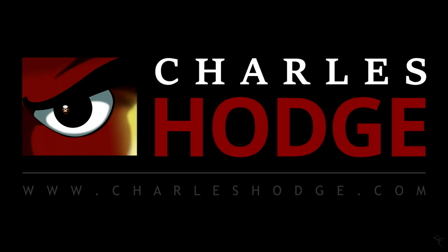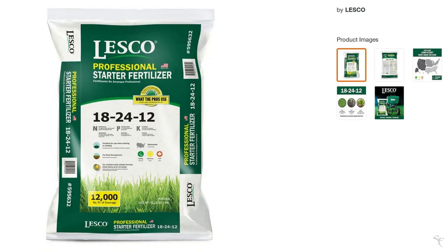I'm going to use the numbers on this bag to plug into the calculator. I like Lesco's brand because they put the numbers right up front on the bag: 18, 24, 12 for nitrogen, phosphorus, and potassium — what I need for the lawn. It's a 50-pound bag, and according to the label, it's designed to cover 12,000 square feet at the maximum application rate.